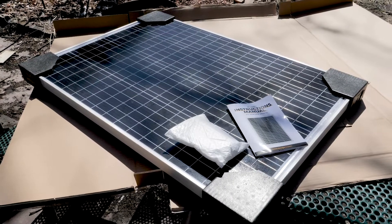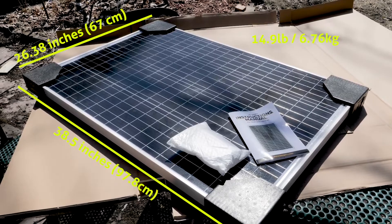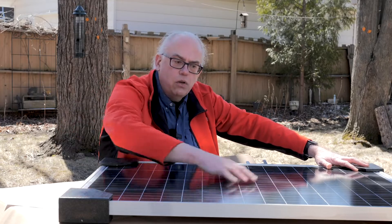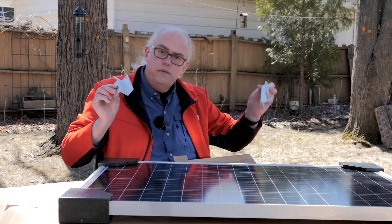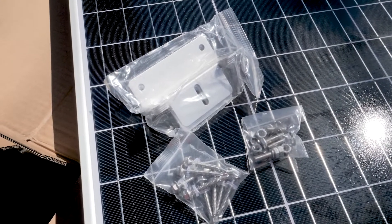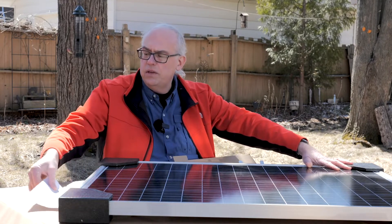This panel measures 38.5 inches by 26.3 inches and it's about 1.6 inches deep. The monocrystalline panel is surrounded by an aluminum frame — this is all weatherproofed. On the frame itself, there are pre-drilled holes for Z brackets. These Z brackets come with the 120-watt panel. You get four of these brackets and also the necessary hardware to attach the brackets to the panel and mount the panel to a frame or the roof of your RV.